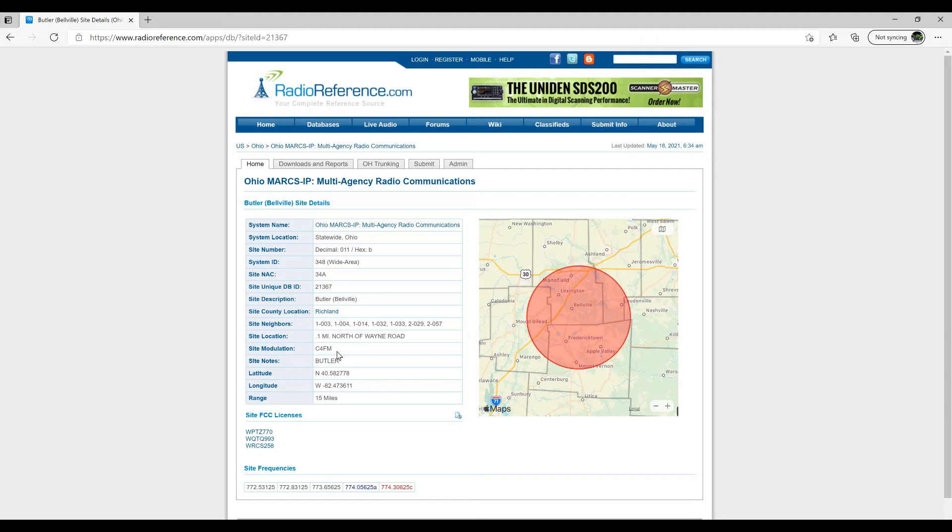There's only going to be two. And look at your map. Here's Mansfield. I live in Mansfield, so I'm not getting much of Mansfield. I'm getting a ton of Lexington, Belleville, part of Mount Gillian, Freddietown, Apple Valley, a little bit of Mount Vernon.